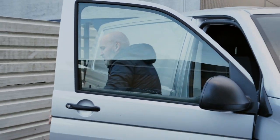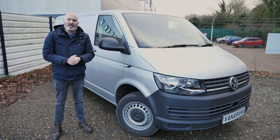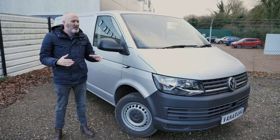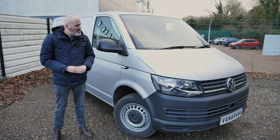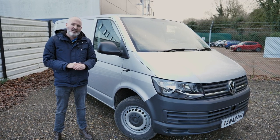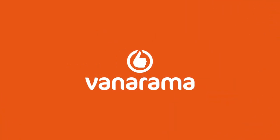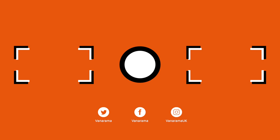The VW Transporter is clean, comfortable and practical — three things that carry a lot of weight in the medium van sector. With the Ford Transit Custom hoovering up sales and the PSA Group accounting for nearly a third of the marketplace, the VW Transporter is a van that's just as comfortable on the site as it is with a rock-and-roll bed on the way to the beach. This is my favourite medium panel van, and hopefully now you understand why. If you enjoyed this video, don't forget to like it, subscribe to the channel, and click the bell to get notified whenever we post new content.